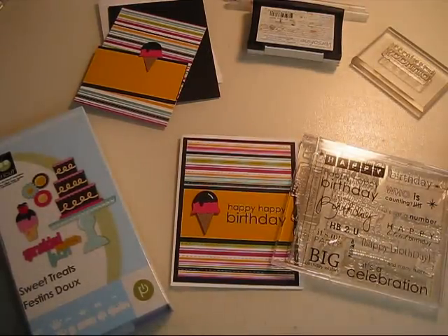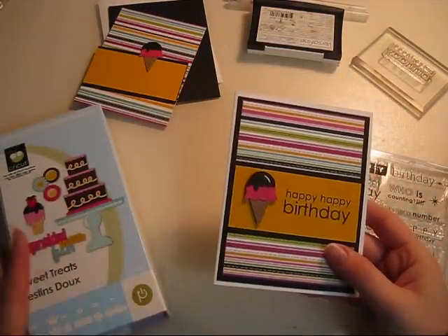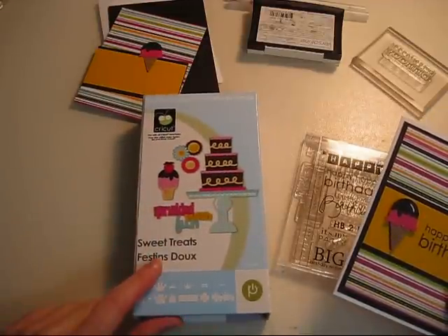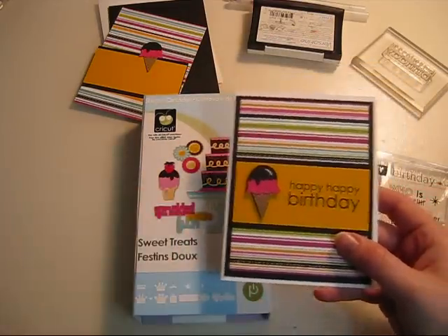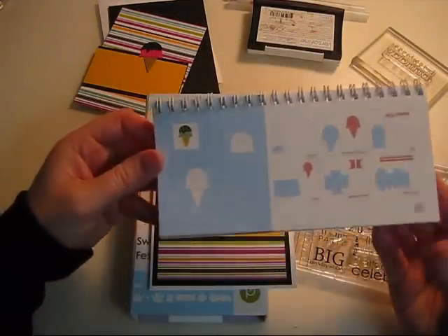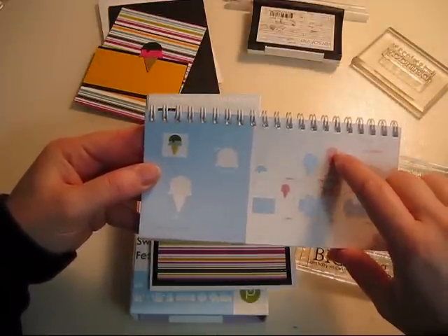Hi everybody, it's Stacy. I'm going to make you this adorable happy birthday card. I used my Cricut cutting machine and the Sweet Treats cartridge to cut out this little ice cream cone. You'll find the ice cream cone on page 31, and what I did is I cut the blackout ice cream cone.